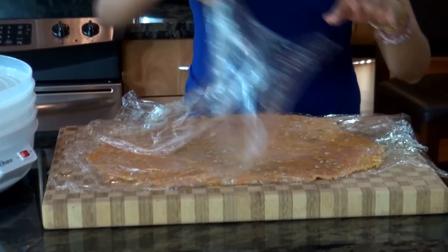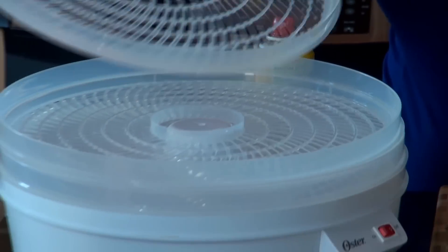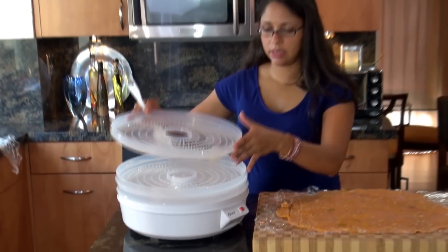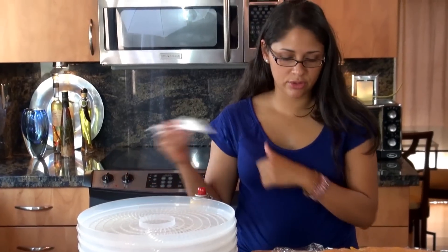You don't want to make it too thin so it doesn't crack. Once you have your mixture at the desired thinness, you want to remove your wrap and now you're going to make your portions. Then we're going to start placing them in the trays that I've previously sprayed down so that the mixture doesn't stick. We're going to fill up all the trays and then we're going to be ready to go.